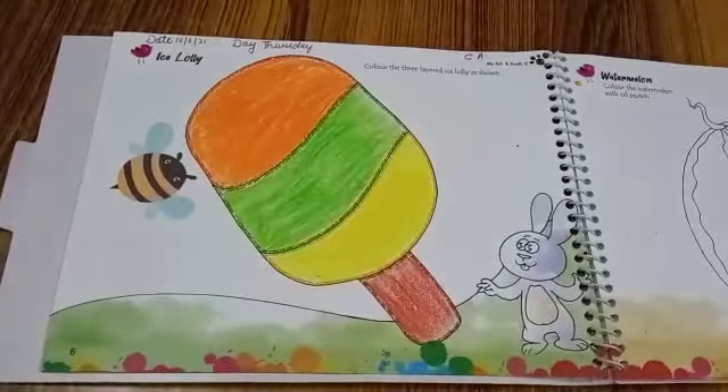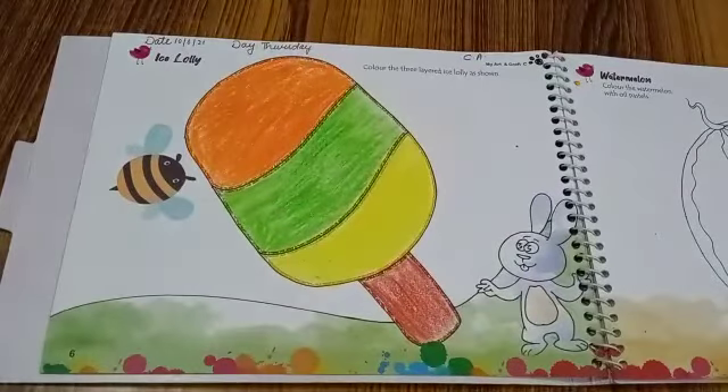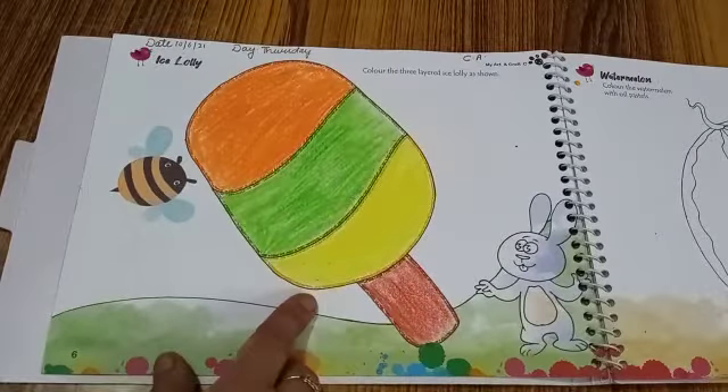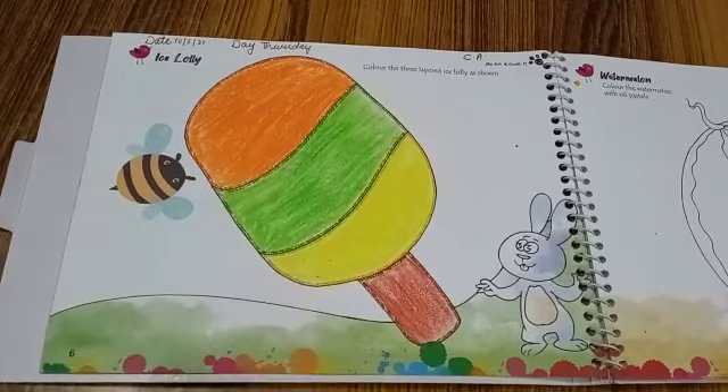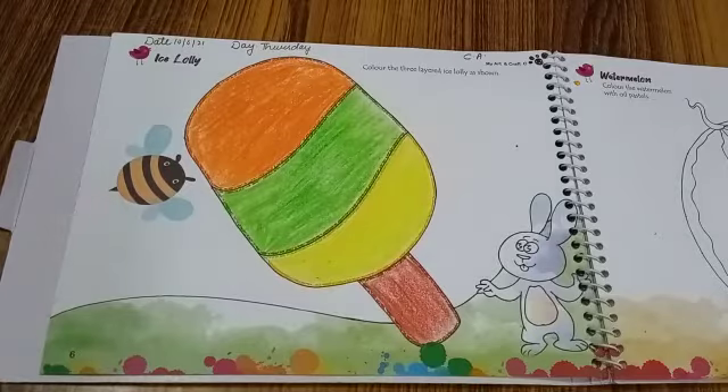Look kids, bunny's three-layered ice lolly is ready. How colorful it looks! So kids, do practice of it. Bye for now. See you in the next video.